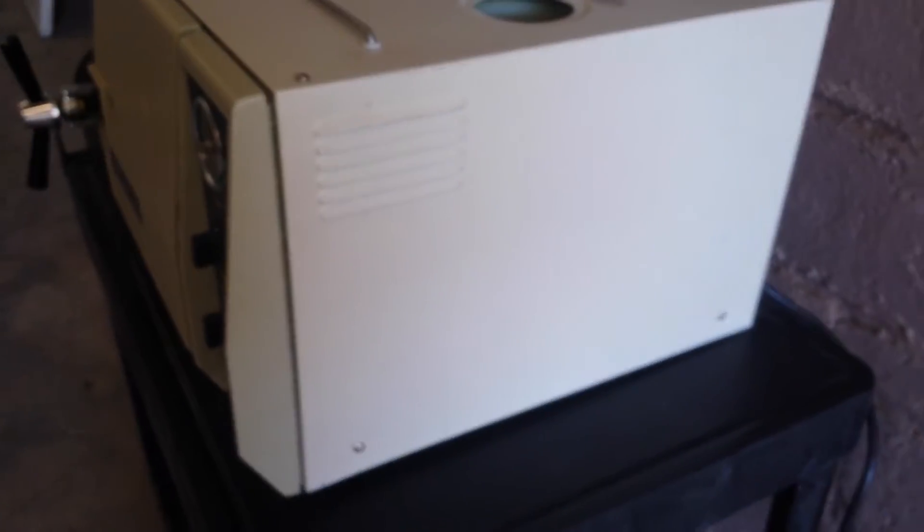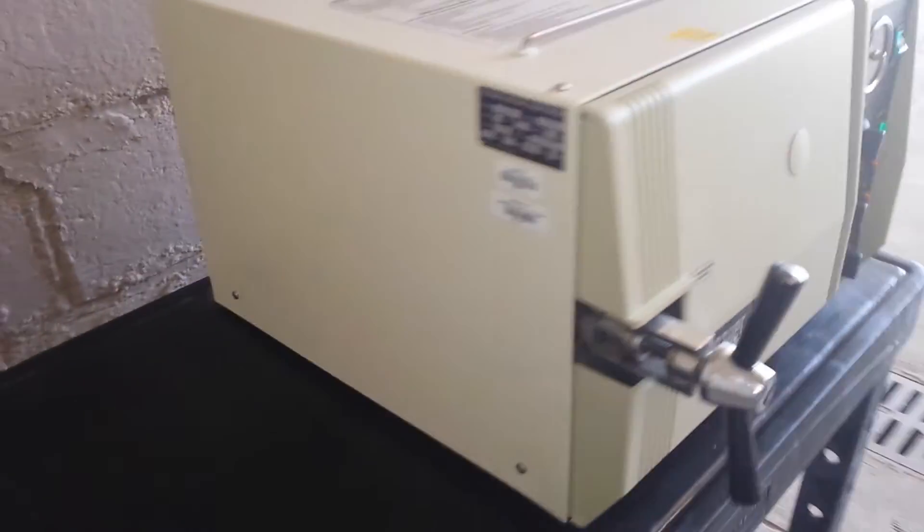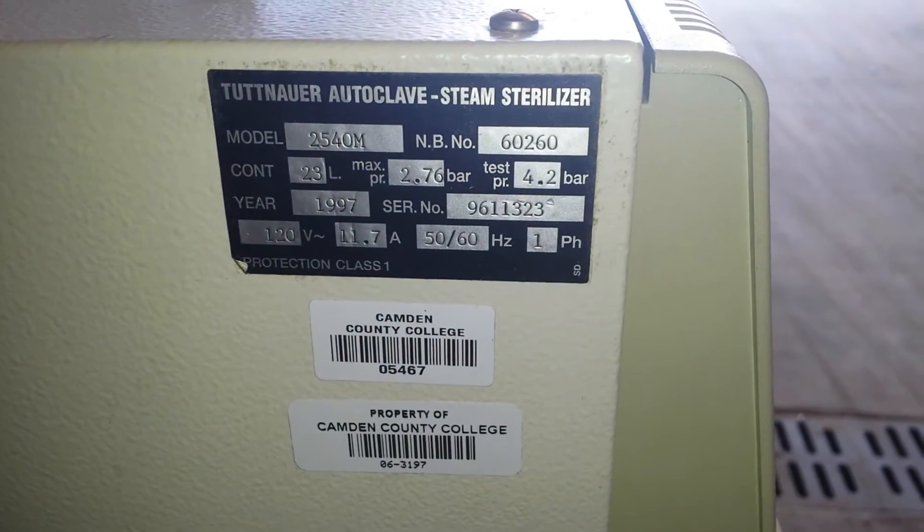Unit is very clean on all sides. I'll do a walk around here. Here's a close-up of the plate and the model info.